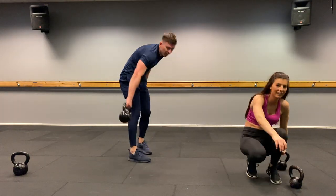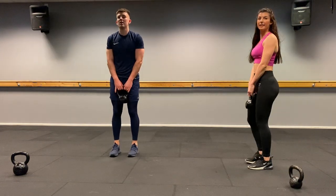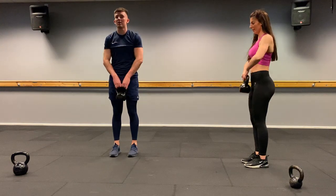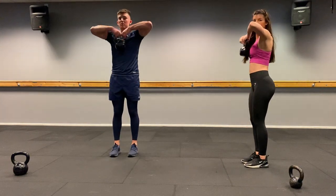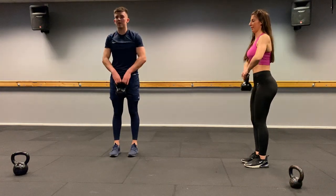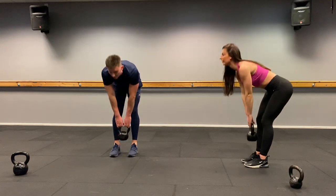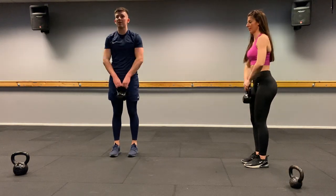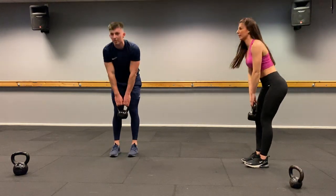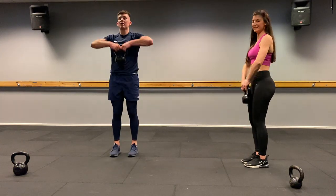Last exercise: stiff leg deadlift into upright row. Squeeze the shoulder blades together, legs straight. Two, one, let's go. Bring it up. One, two, three, four, five, six — two reps to go, come on — seven, last one — and eight.